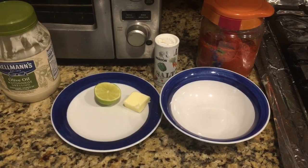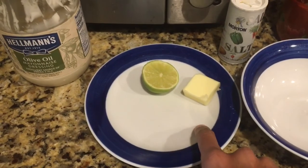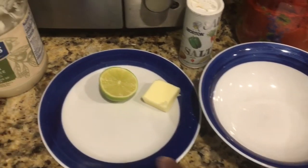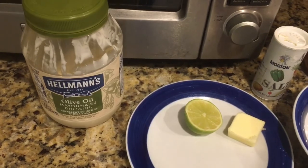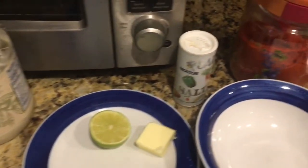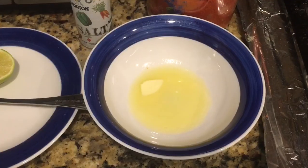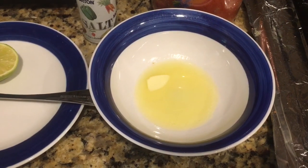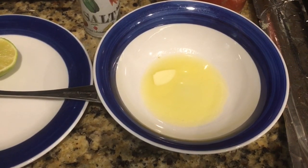Now for the other ingredients to make a sauce to enjoy with the corn. We will need 1 tablespoon of butter — I'm going to melt it in this bowl — half a lemon for the lemon juice, olive oil based mayonnaise or any mayonnaise dressing, a pinch of salt, and a pinch of red chili powder. The butter is melted for just 30 seconds in the microwave. Now I'm adding 1 tablespoon of mayonnaise to it.